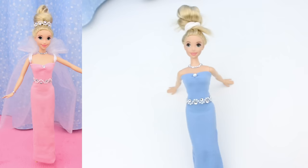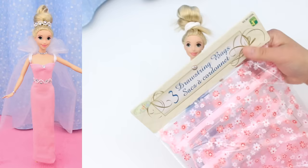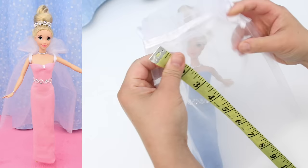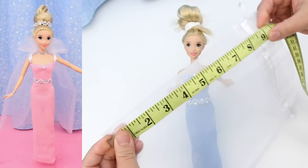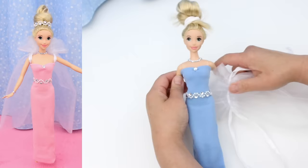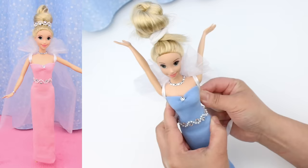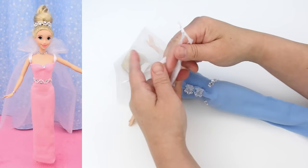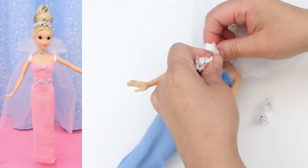Now for the cape. The organza bags come in lots of colours, patterns, and sizes — there are three in this pack. I'm going to use white. This one is 7.5 inches wide and 10 inches long. Take the ends and pull — not too tight. Put it behind the doll and bring the drawstring over the shoulders. Take it to the back, tie it in a bow, and tuck the bow inside the dress.